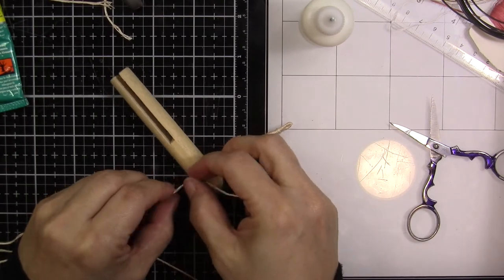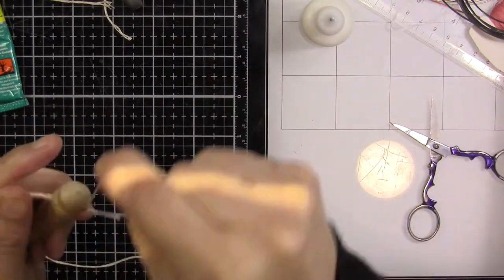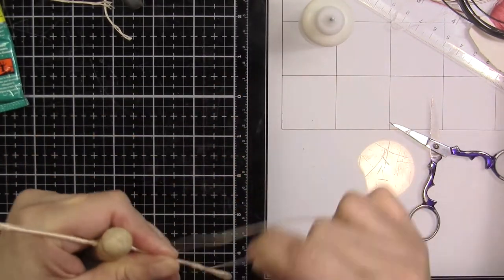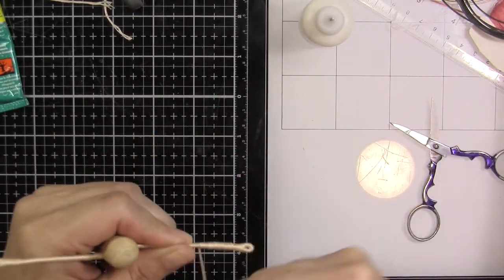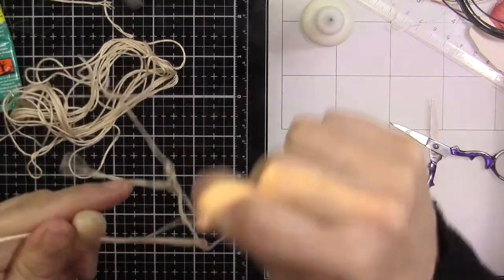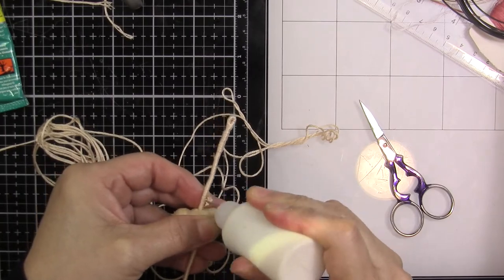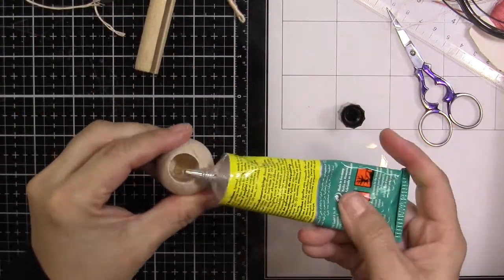Use all six strands of the floss at once because it's going to look better. Here I'm wrapping from the top going all the way down, but I already did the hand because I always do the hand first — it's easy with the needle. You can wrap to a certain point and come back to the top, but you'd have to cut your thread. That's why I do it the way I do: I cut a little piece for the hand and use the whole strand for the rest of the arm.